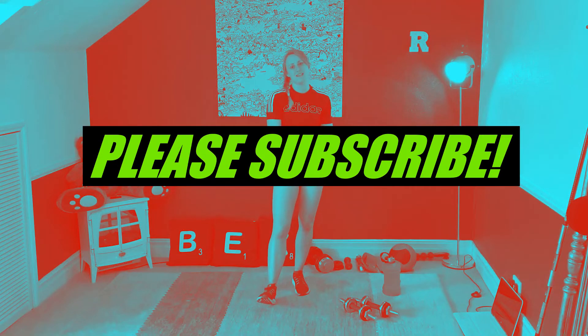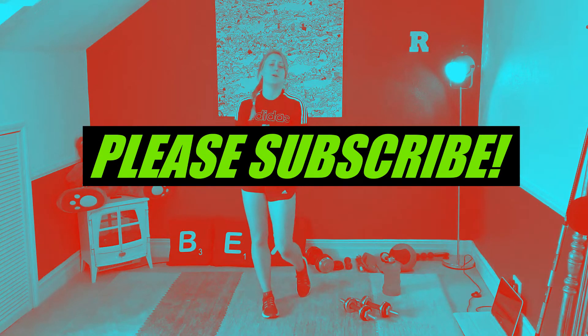Hey guys and welcome back to my channel. I am Bex, I'm a personal trainer and I play golf off a handicap of two. Now if you're joining us for the first time, welcome. If you haven't already, please hit that subscribe button — it would mean the world to me.